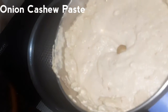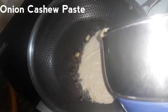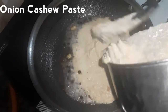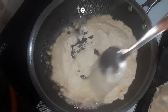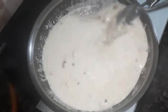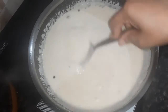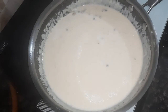Now add onion and cashew nut paste. Put it in the mixer and mix it on low flame, then mix it in medium flame.